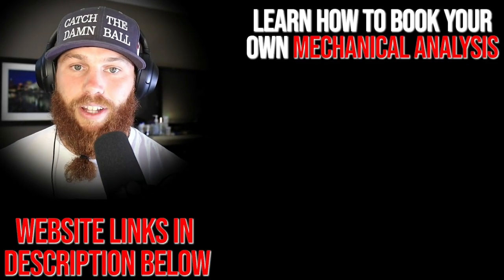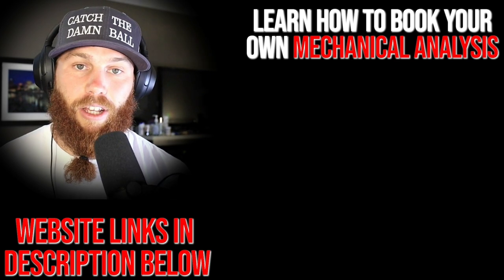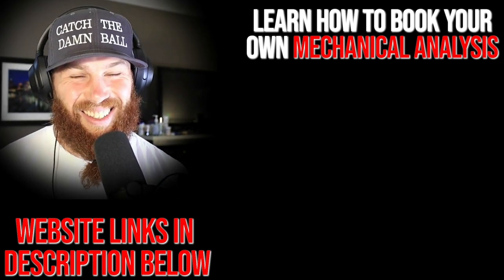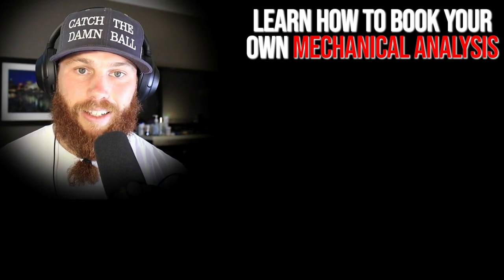Robbie Rowe here. Thank you for watching that video. If you're interested in booking your own mechanical analysis, you can click that link right there — it'll tell you a little bit about the service and what it entails. Hit that link, subscribe please, and you can also check out that related video right there if you want to get some more context.